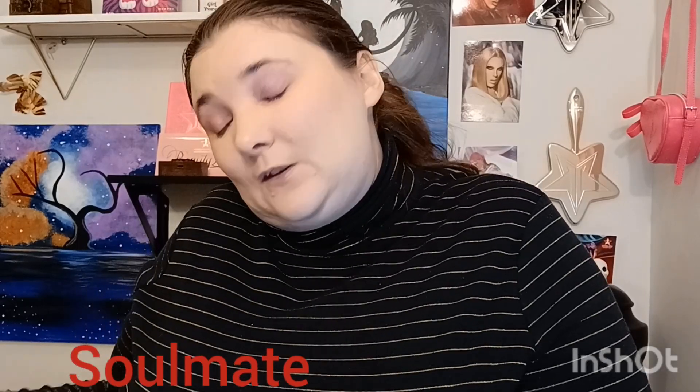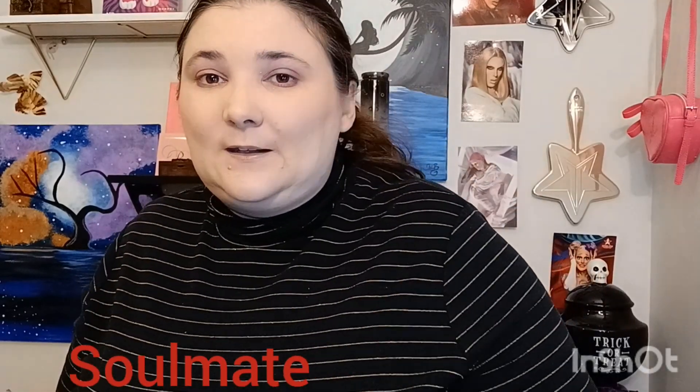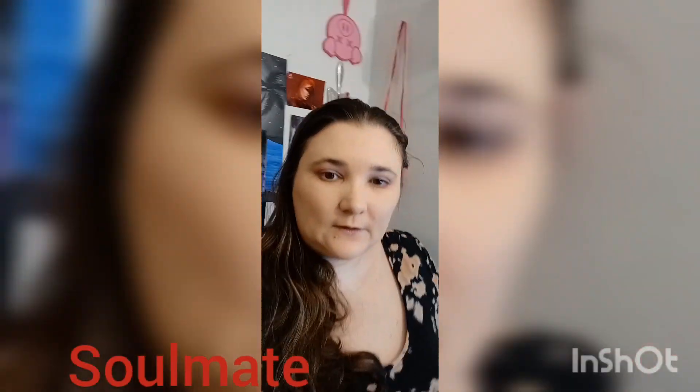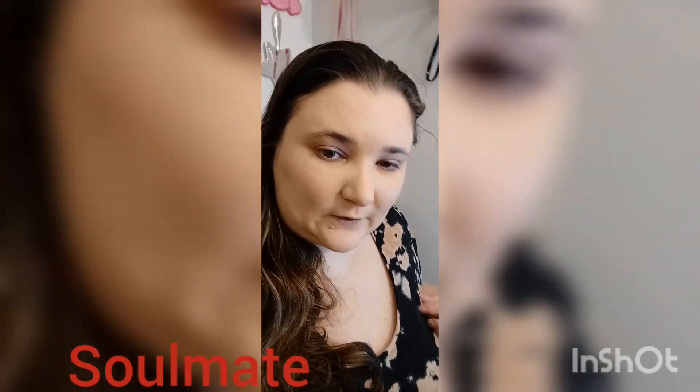Thank you so much, bye! I hope you subscribe and like — if you don't like it, that's okay, you can dislike, that's fine. I did change my look — I didn't feel like wearing the turtleneck, just a sweater.